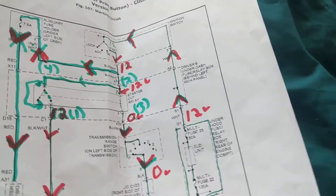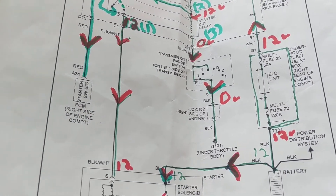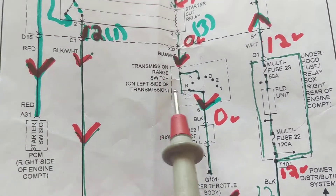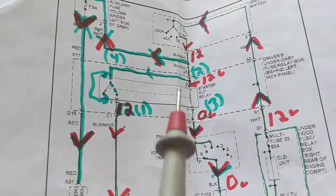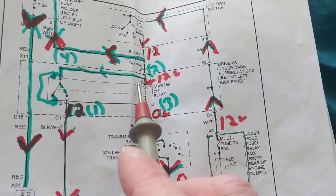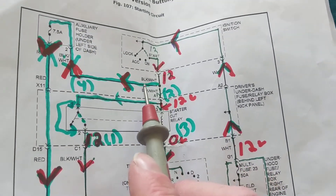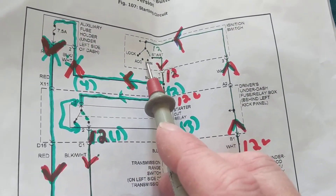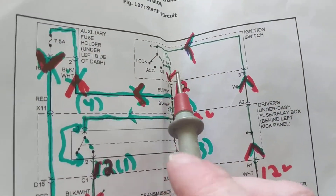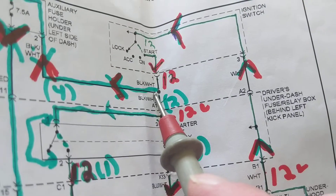Now for troubleshooting — the tricky part is finding test points you can actually access. The transmission range switch is on the left side of the transmission, which is difficult. Instead of disassembling the ignition switch, find an accessible point that is electrically connected to the hard-to-reach component. Come to a point after the component you want to verify, and measure there.